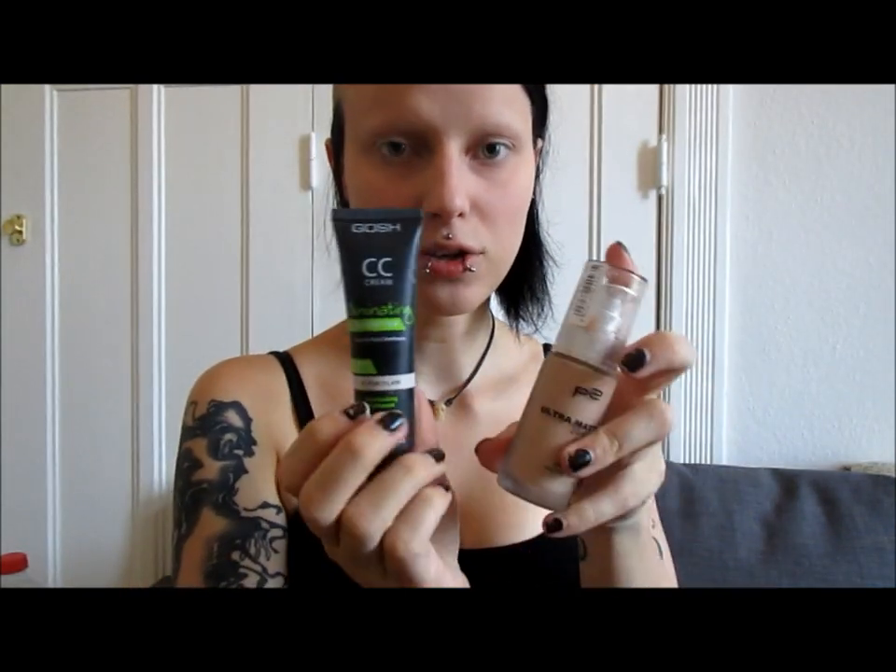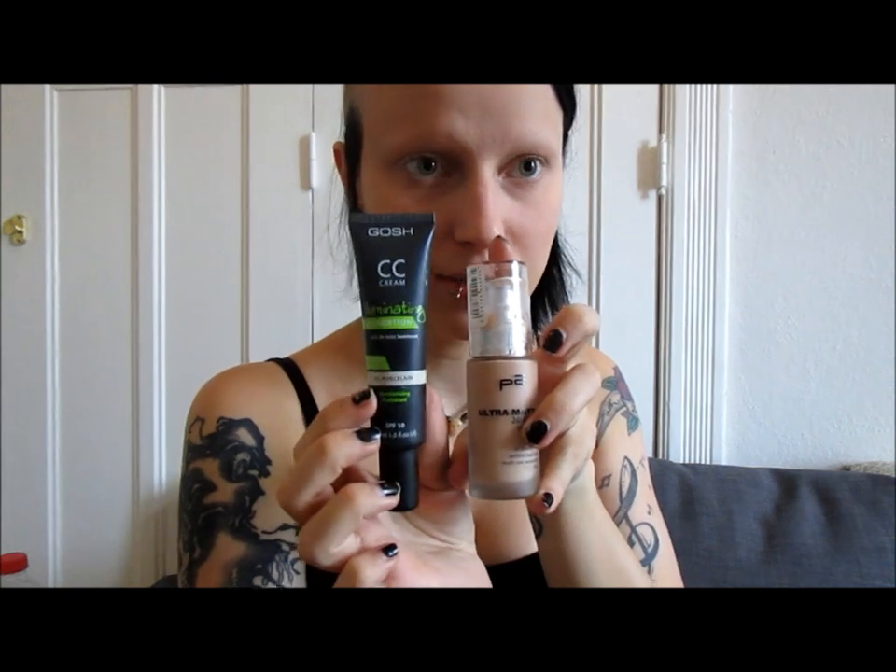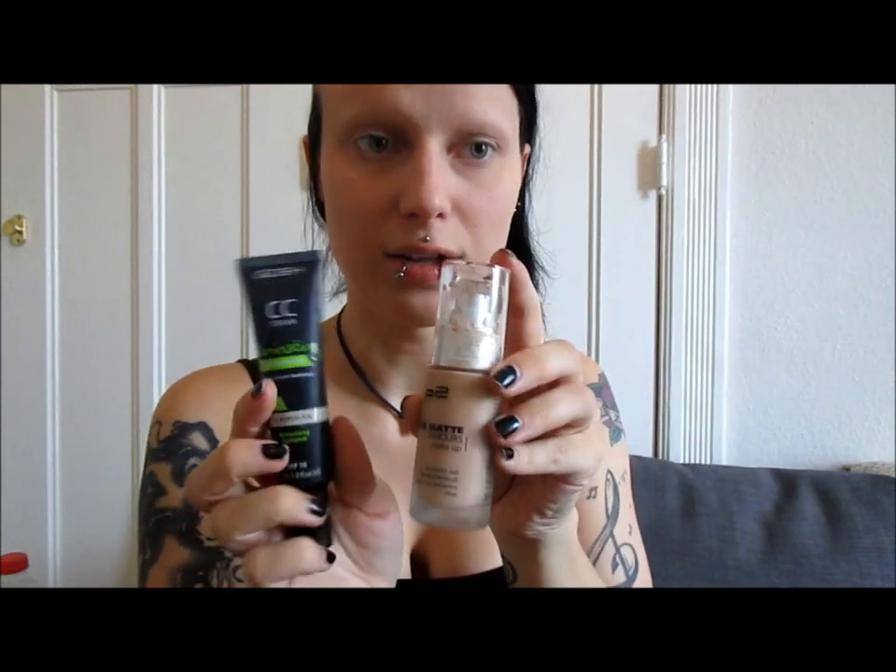So at this point I have already put on my foundation, which is a mixture of the GOSH Illuminating CC Cream in the lightest shade, which is Porcelain, and the p2 Ultra Matte 24 Hours Makeup in the lightest shade, which is Matte Shell. I mix these two for my foundation and then I put on the Soft Compact Powder by Manhattan in the shade Transparent. That's already on my face and now I'm drawing on my eyebrows.